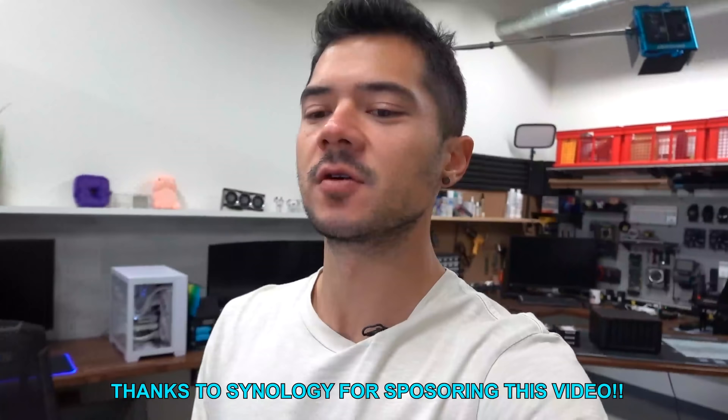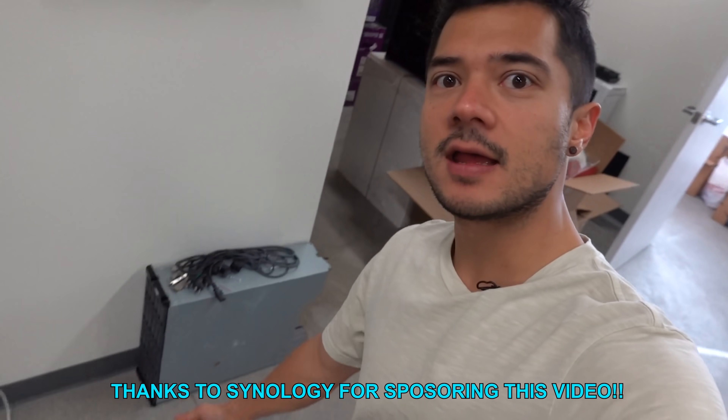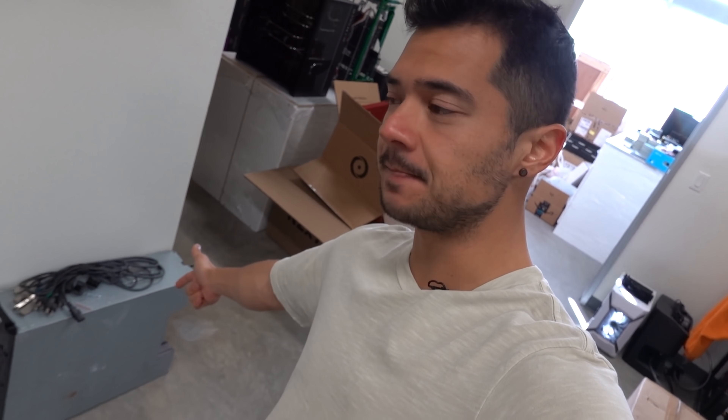My beautiful server, which I built a couple of years ago with the help of Wendell from Level One Tech, has not been set up ever since moving into the studio. This is just part of it — the 24-bay storage rack that's got 96 terabytes of storage in it. It's just been sitting here ever since the day I moved into the studio, well over a year ago now. And the actual server PC that goes along with it is in storage at the moment.